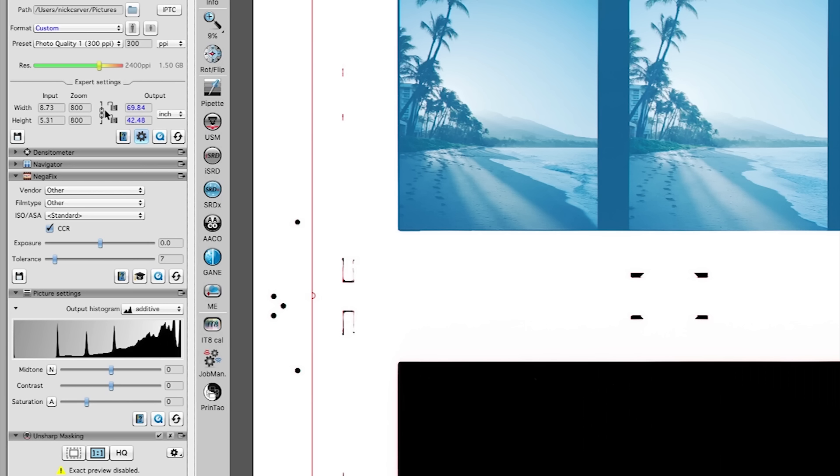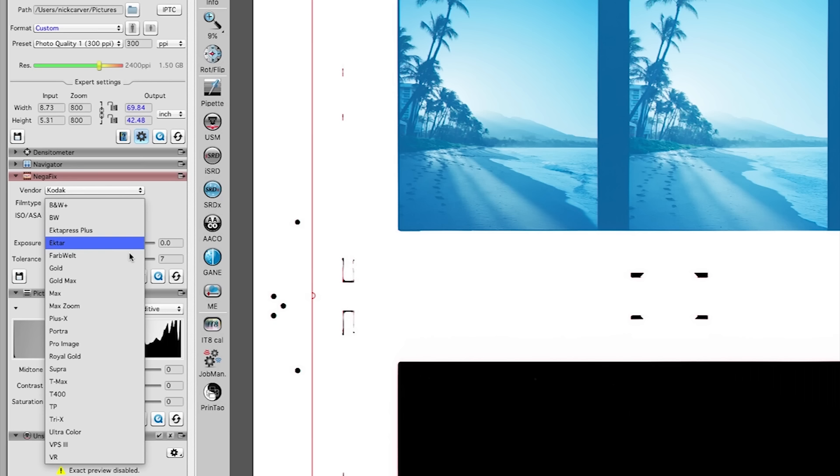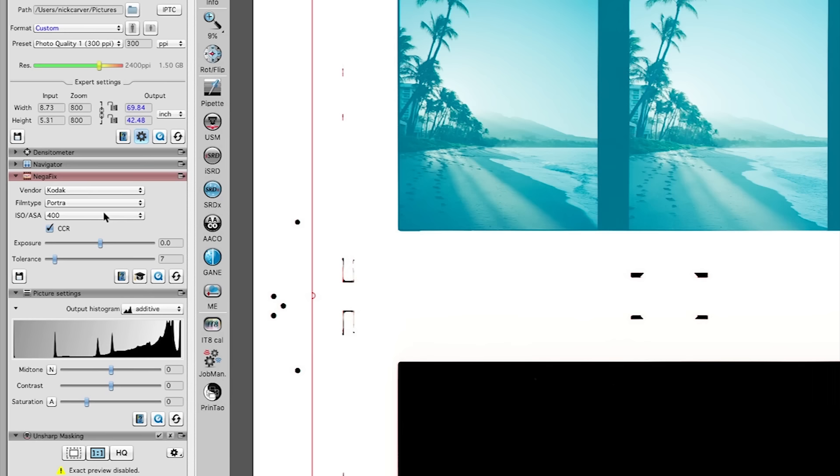Down below we get to Negafix, where we get to put in the type of film we're using. I'm going to put in from the vendor: Kodak. Look at all the brands they have — it's awesome. For film type, look at all the different films they have. I'm going to put in Portra 400 ISO. It's like there's not really a film you wouldn't find here unless it's a really obscure film.